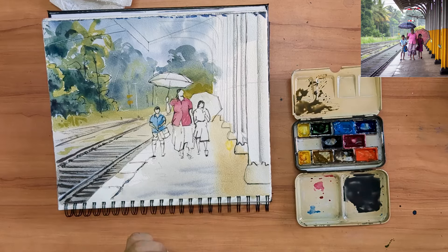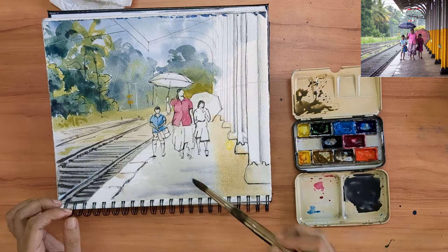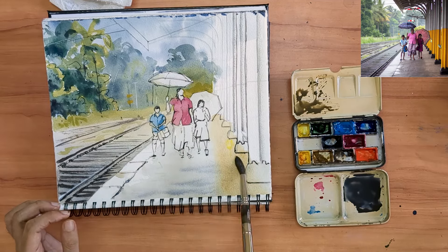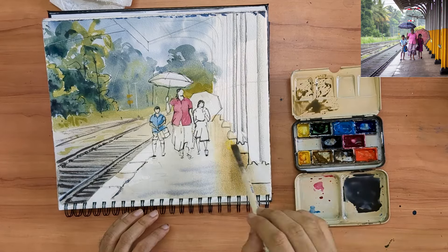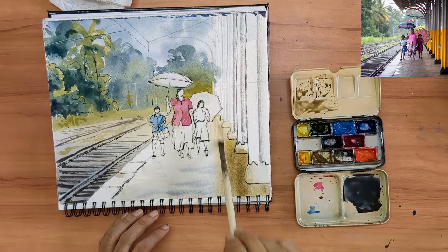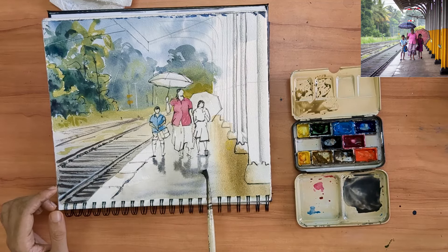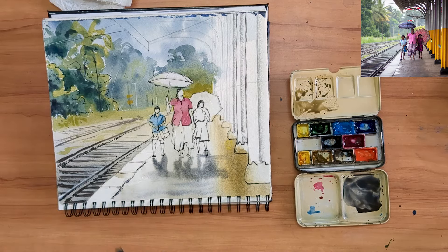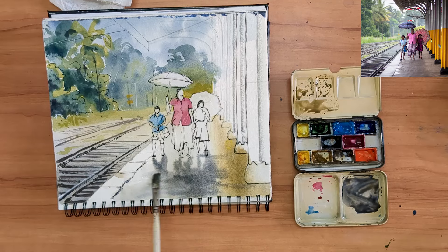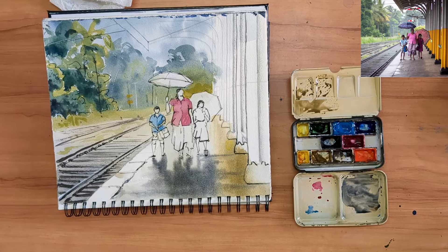I am again going to wet down the platform those three figures are working on. Then I am going to add more strength to the reflection of those pillars to the right. Following that, I am going to do the most important part of this painting — the reflection of those three figures on the platform. This reflection I am going to make a little bit stronger than what I can see in the reference. The reflection makes the ground appear glossy. In this instance, the platform isn't wet. However, glossiness can often be used to indicate the wetness of the ground surface.